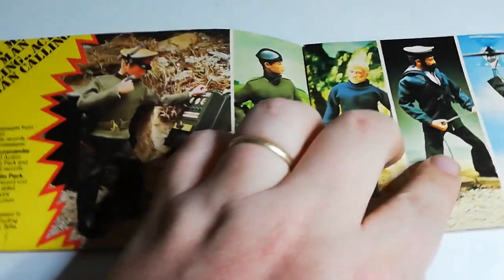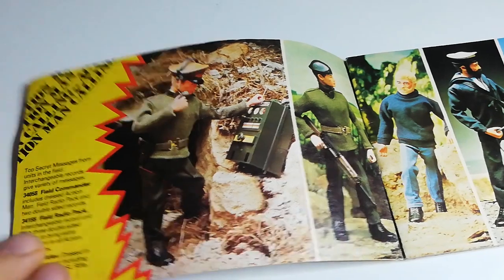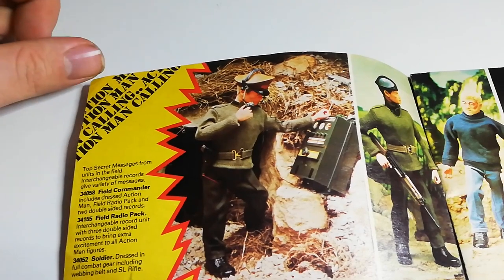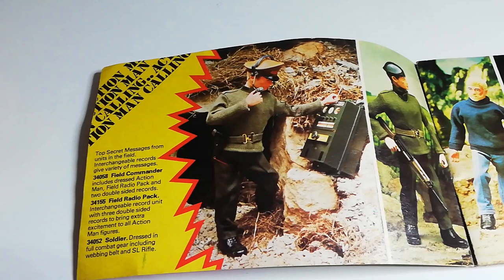The first page comes with the Field Commander and his radio pack, which came in a large box. It's a very, very popular set. I'm not really sure if he was a talker or not — I don't think he was. It wouldn't make sense because the backpack has these really cool little records that go in the back — little mini vinyl records. They play some action commands and stuff like that. Very popular set to get hold of.